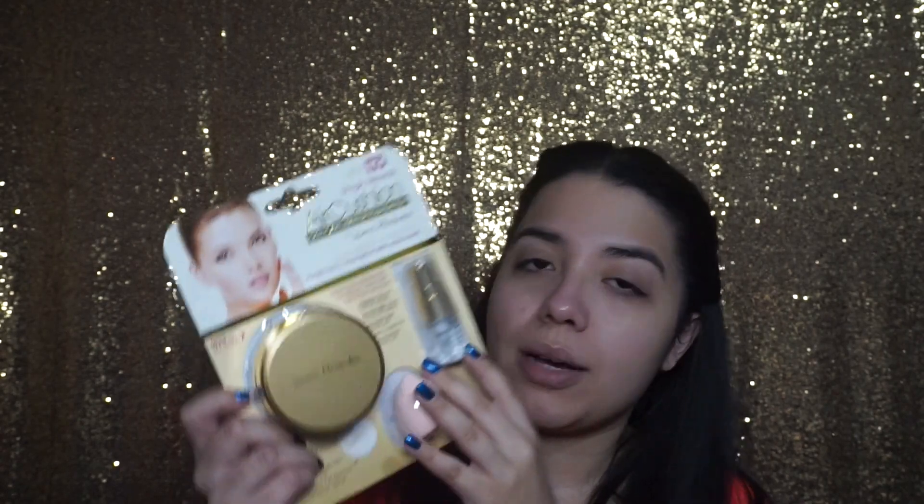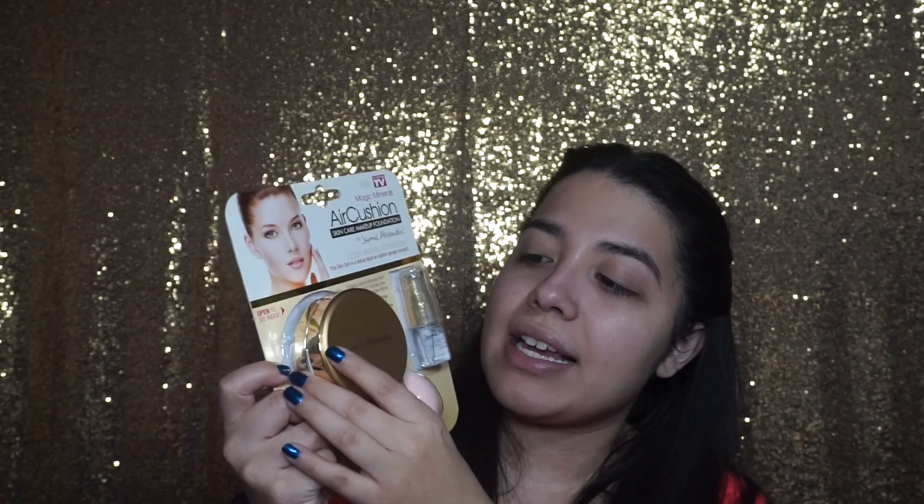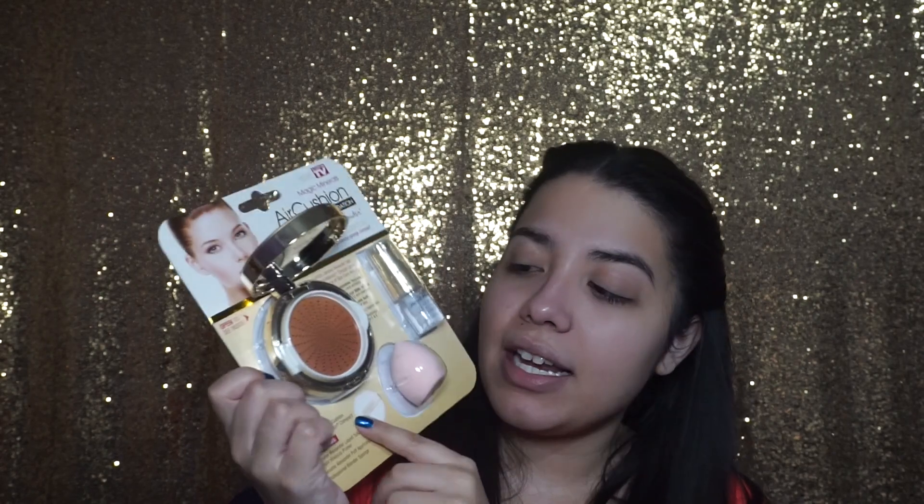This is the As Seen on TV Magic Minerals Air Cushion — it's a skincare makeup foundation by Jerome Alexander. It's described as a liquid mineral foundation. What it comes with is a primer, a beauty blender, the foundation inside, and a little puff. The multitasking formula is infused with Jerome Alexander's skincare makeup clinical-level blend of skincare actives.